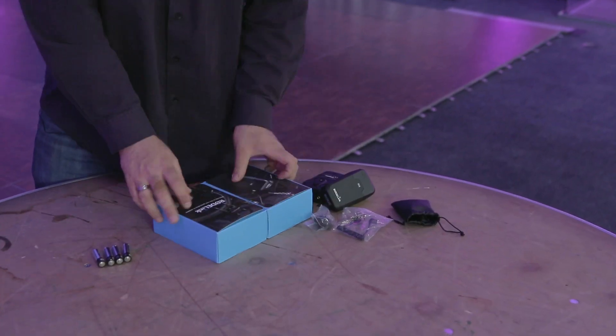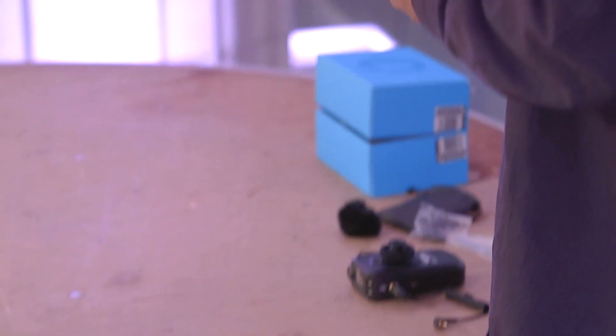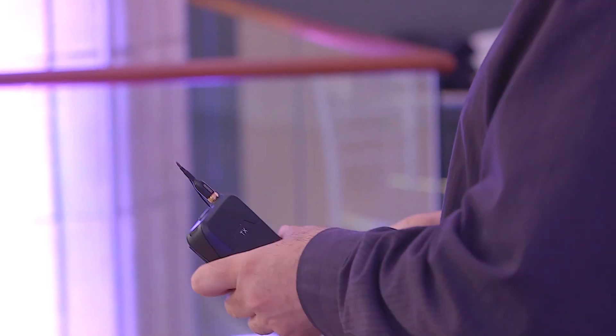Let's get this thing fired up. It's really simple how to use — it almost makes it easy so you don't have to be technical. You almost can't mess it up. This is the transmitter; you can tell by TX here. This is super lightweight, so this is your body pack. That makes me happy too, because weight's a big deal and it could bother some people.